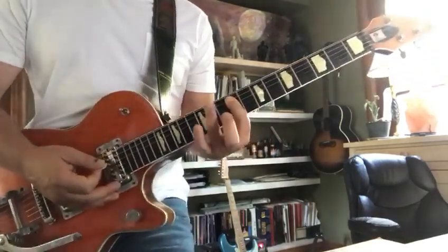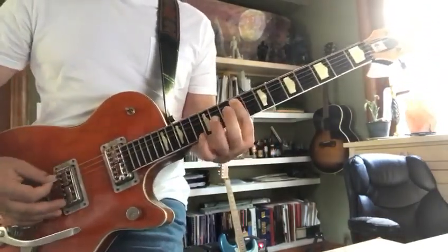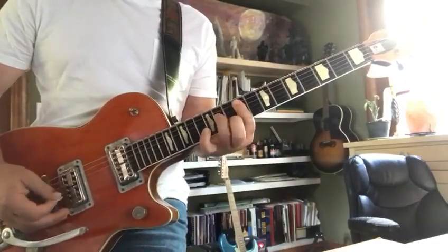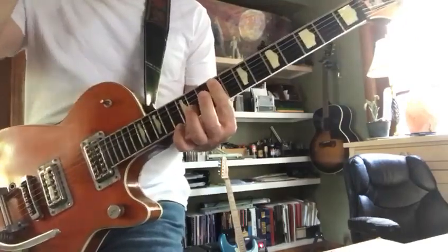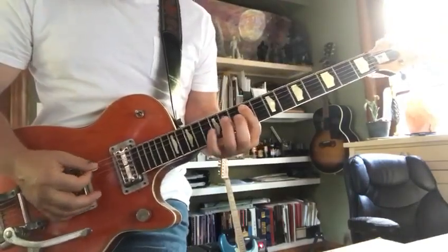Then you take your ring finger off and hit two nines — then you hit two nines on the fifth and fourth strings.